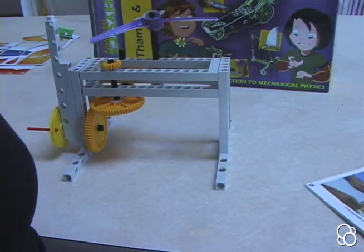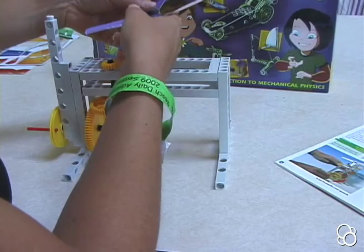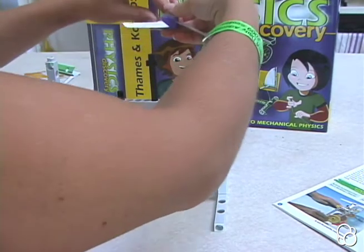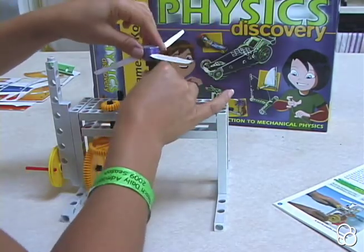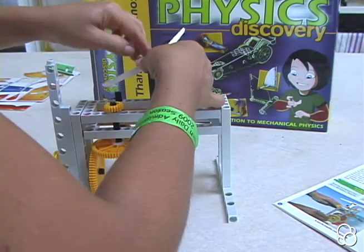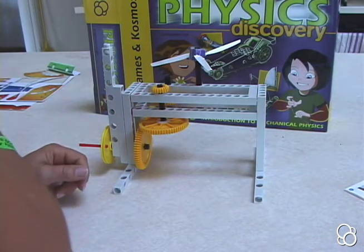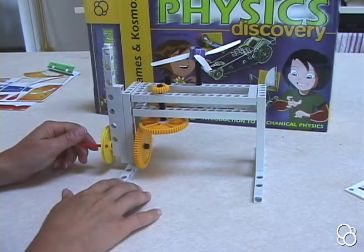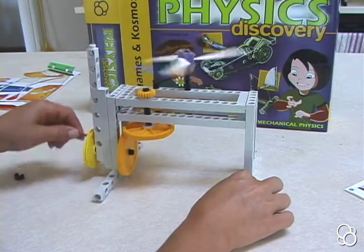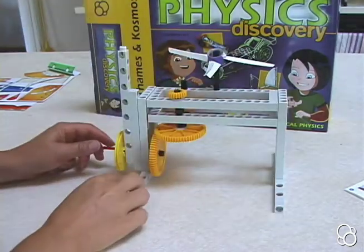Now that we have our acceleration gearbox, we can move on to Experiment 9: starting the helicopter. You'll want to turn the propeller upside down — take it off, flip it, make sure the creases are well folded, and stick it back onto the axle. If it's slipping down, add an axle lock underneath. Once it's steady, start turning the crank while keeping one hand on the gearbox framework to hold it steady. If it feels loose, it's not meshing perfectly — add axle locks wherever needed. Then turn the crankshaft to start.